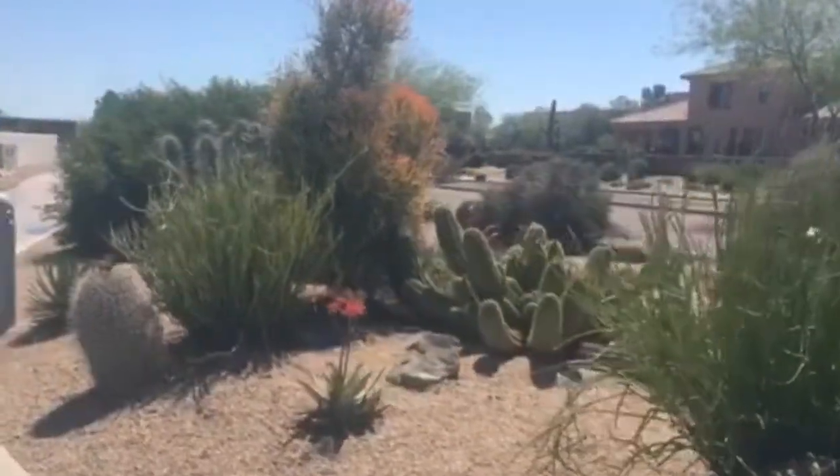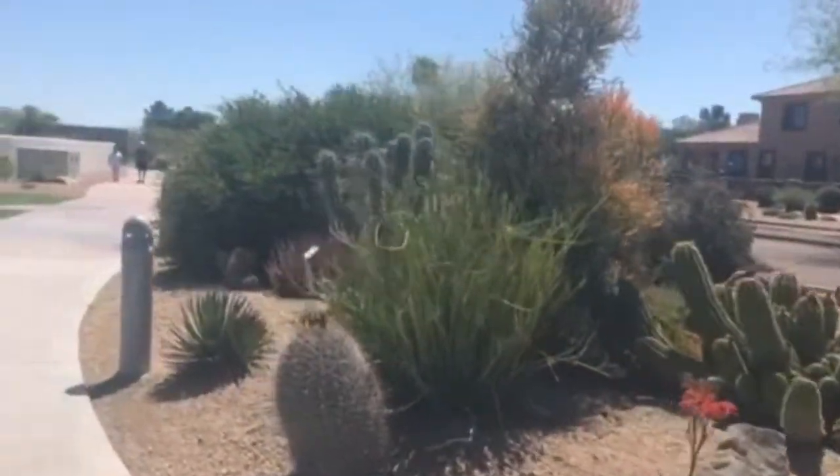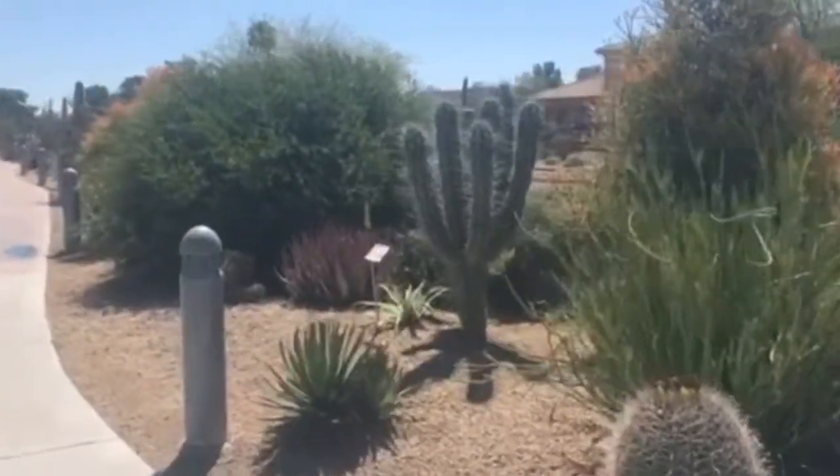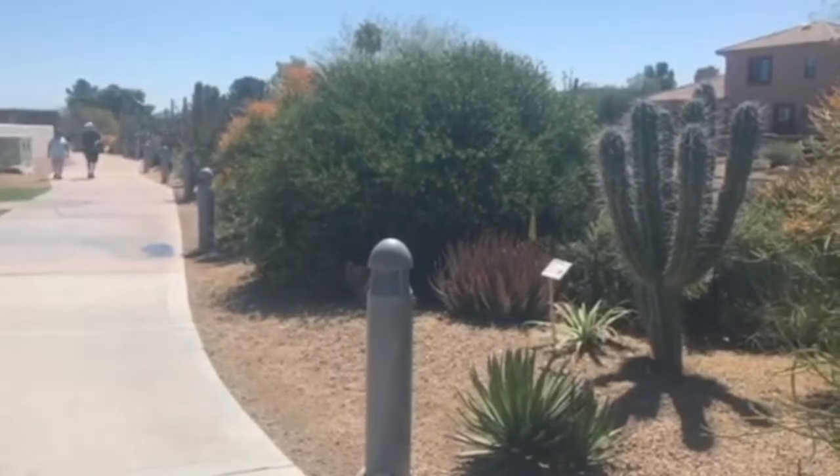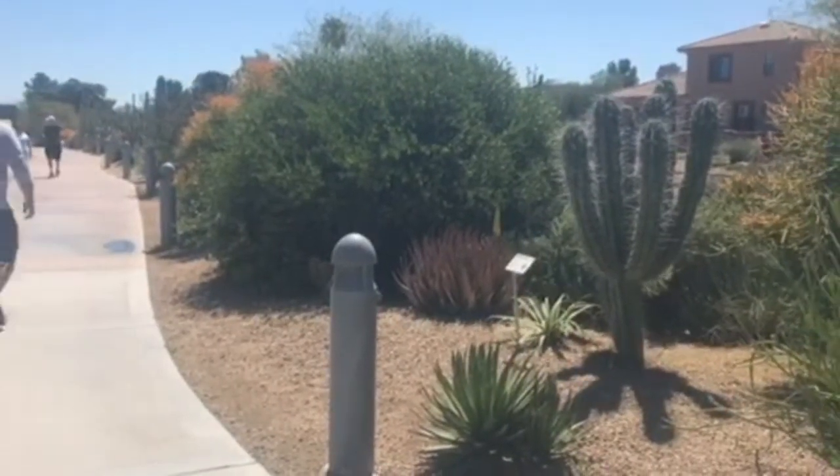The garden goes along the sidewalk for several feet, and this project was taken on by the Greening of Downtown Committee, a subset of the Fountain Hills Cultural and Civic Association.